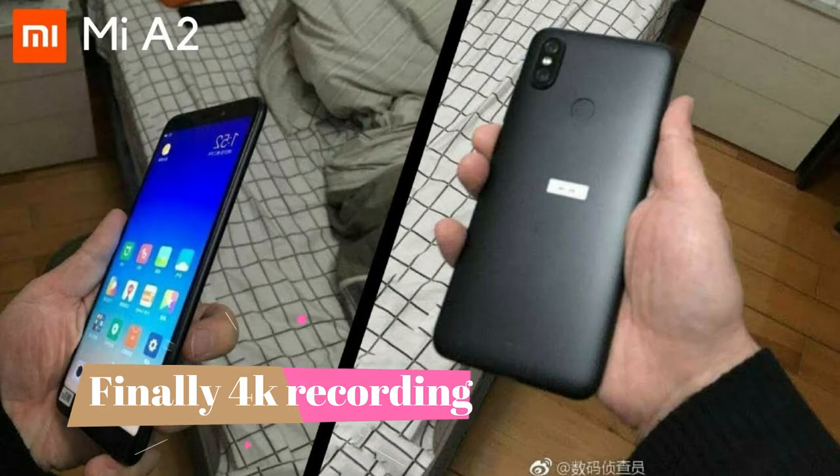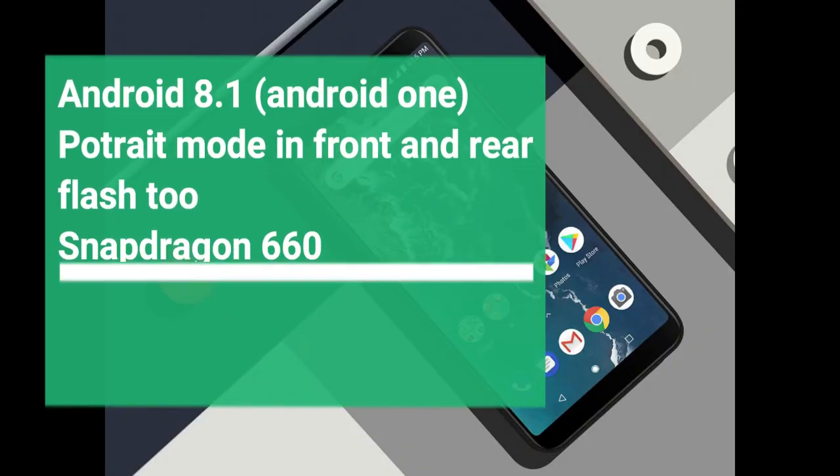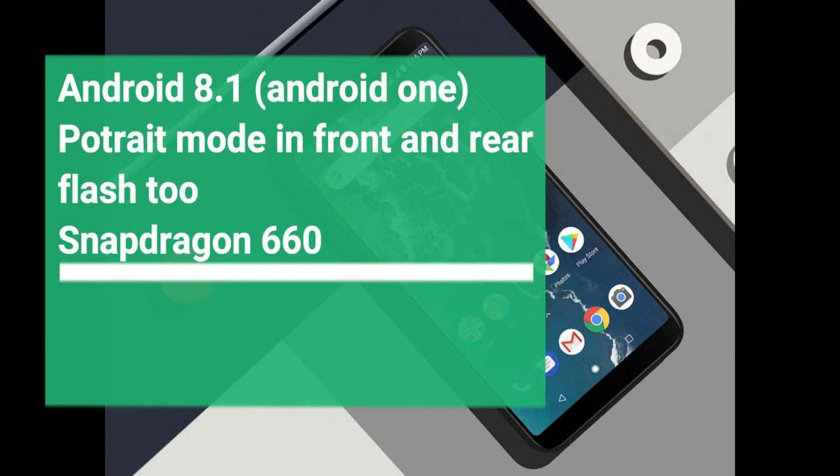The operating system is pure Android because it runs on Android One, providing Android 8.1 out of the box. Portrait mode is available on both the front and rear cameras, and there is a flash on the front camera as well. The chipset is the Snapdragon 660 octa-core.